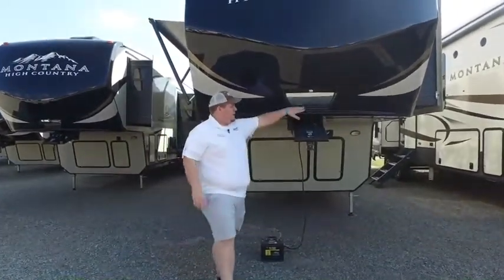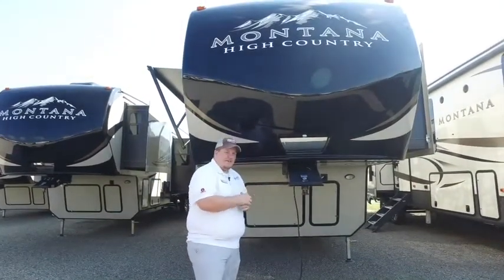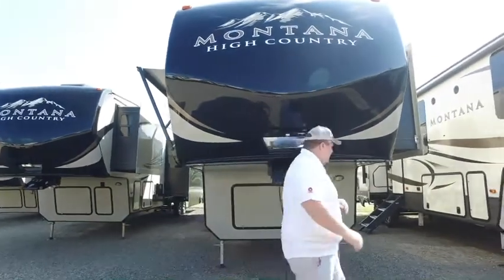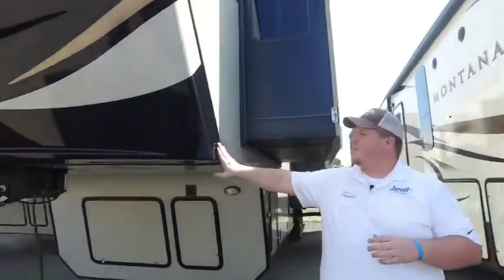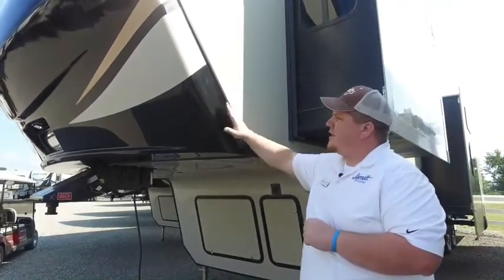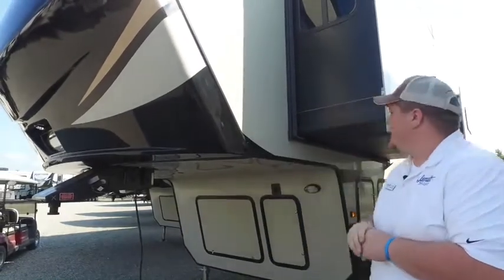First off, we're gonna see this reflective plate here. This easily shows you backing into the kingpin, so you're always gonna get it on that first try. Underneath we have tons of storage and battery access. On the side here, this is a front molded fiberglass cap, painted. This is gonna really protect the front of your coach. It comes over the seals here, so it's not gonna leak or anything — pretty protective piece.